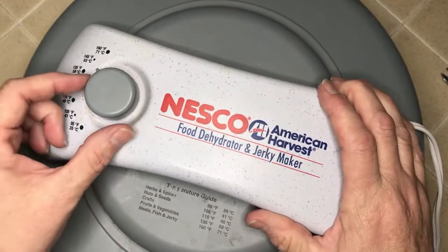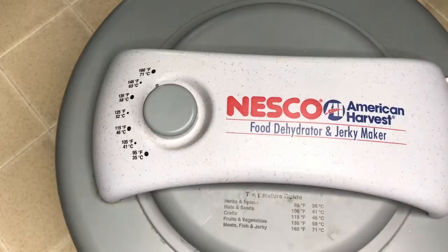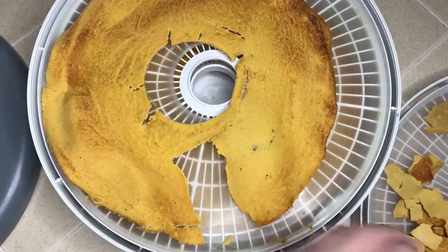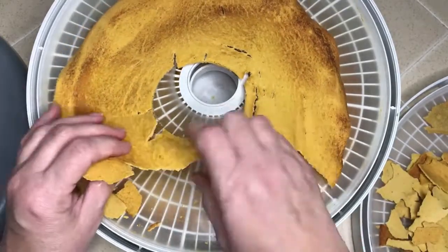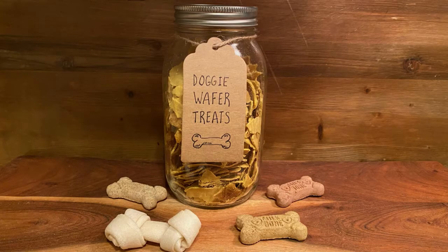I really like the idea of knowing that I can take household scraps out of my own kitchen and know exactly what's going into our dog's treats. Well, Sarah decided that she was going to be a really brave volunteer and actually give one of these homemade treats a taste test so that you could see her reaction. So, here's Sarah.